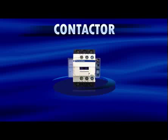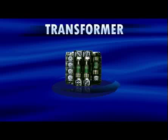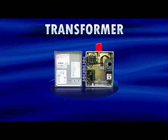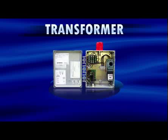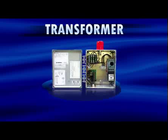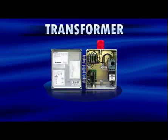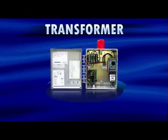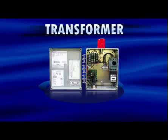Three-phase control panels use a multi-tap step-down transformer to convert the incoming three-phase power to 120 volts AC to power the control and alarm circuits. Different from single-phase control panels, SJE three-phase panels have only one incoming power source. Depending on the incoming power at the job site, the transformer is wired at the time of installation to the appropriate tap on the transformer to ensure there is 120 volts on the secondary side for the control and alarm circuits.